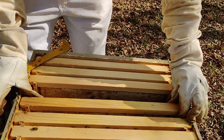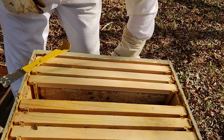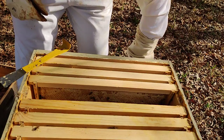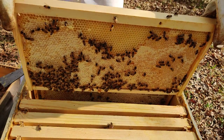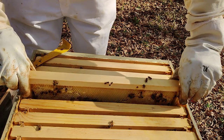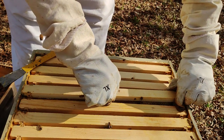I don't need to feed them anymore. If I do feed them, it's going to be sugar syrup with some Hive Alive in there. It's a new product on the market to help with bee health. There are some studies done saying it really helps with treating Nosema.